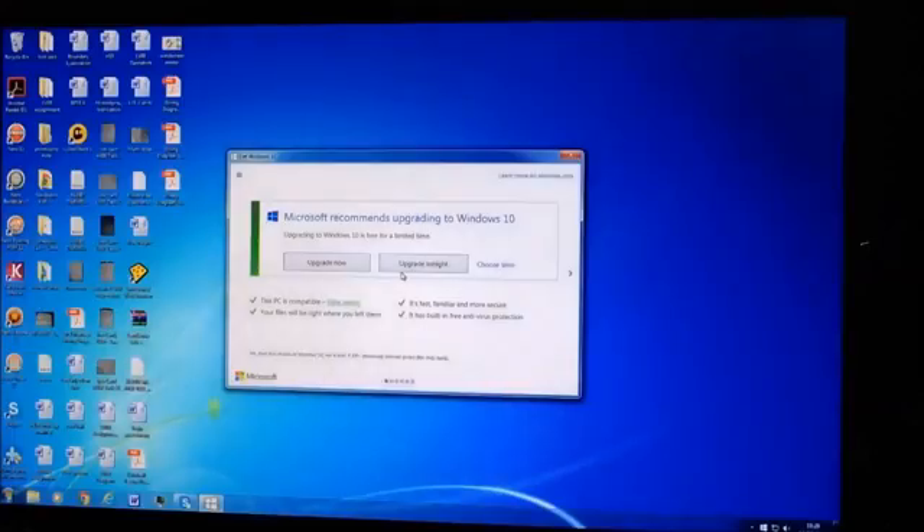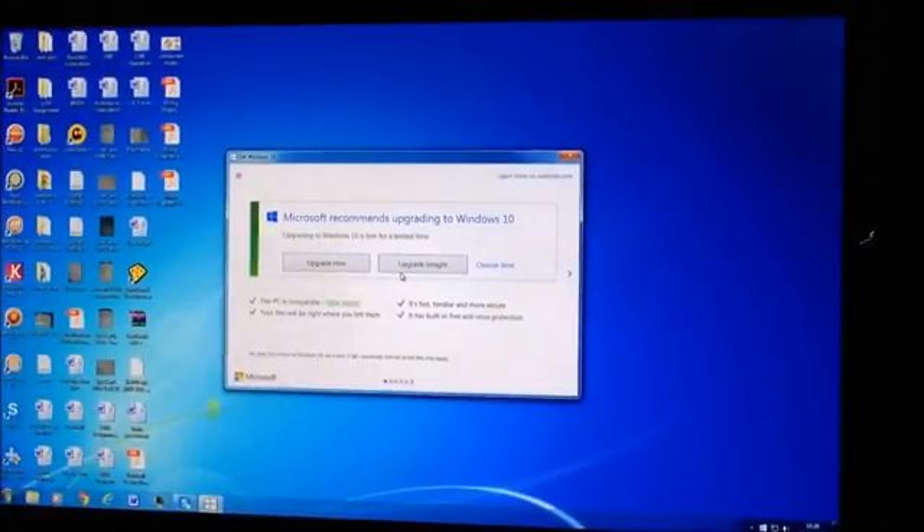39 seconds and we're at 53 — you can get inside and already Microsoft is recommending we upgrade to Windows 10. We may do this as a video tutorial, let me know down below if you want me to do that.